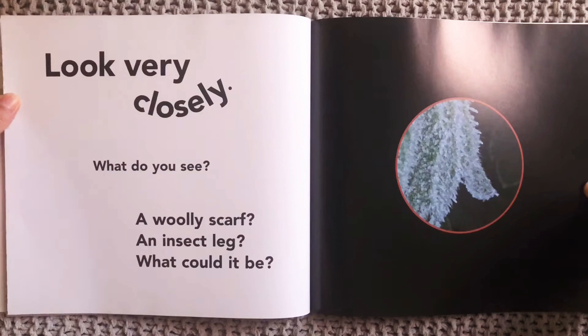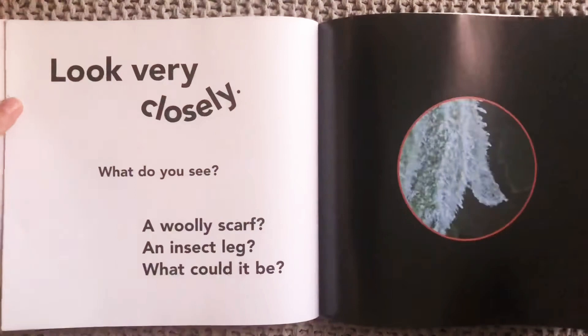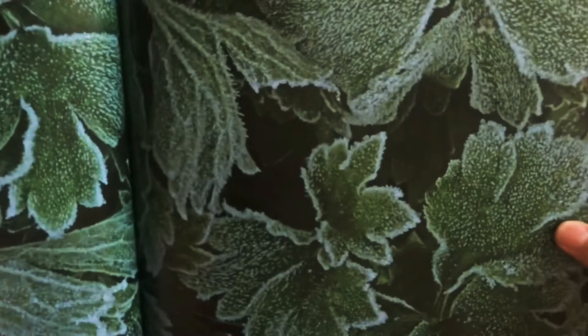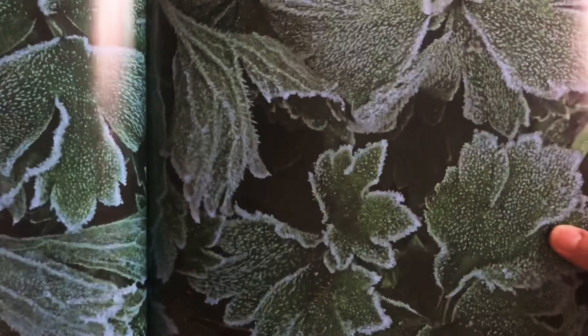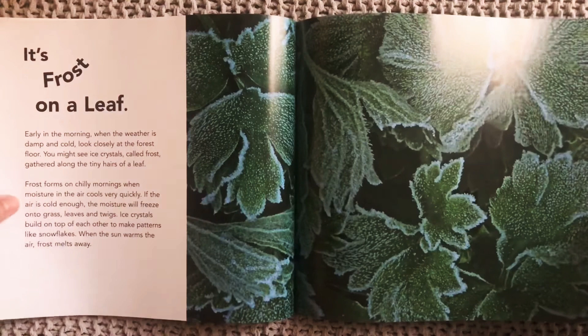Look very closely. What do you see? A woolly scarf? An insect leg? What could it be? Looking closely — what do we think that is? Take a guess. Let's find out. It's frost on a leaf. Do we know what frost is made out of? The same thing as ice and snow and rain and fog — frost is made of water. So it must be pretty cold in that forest for there to be frost on the leaves.